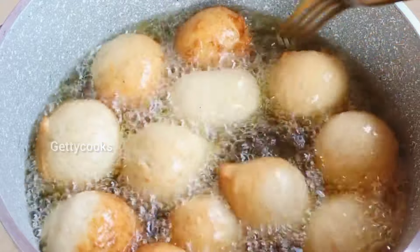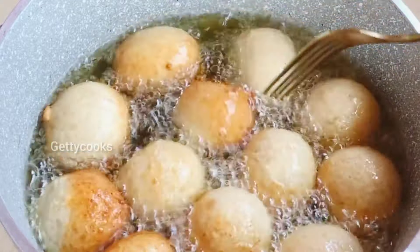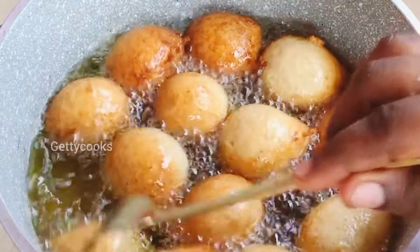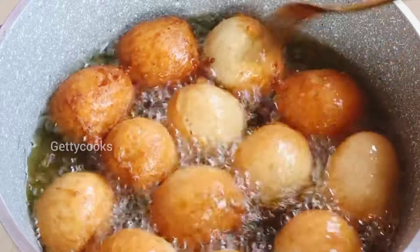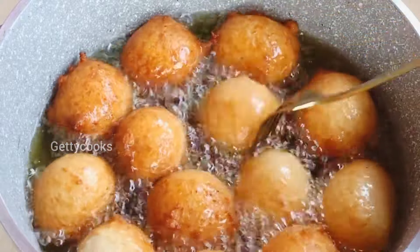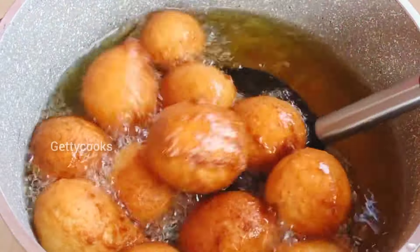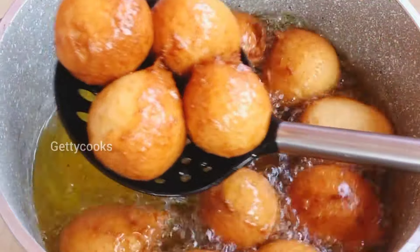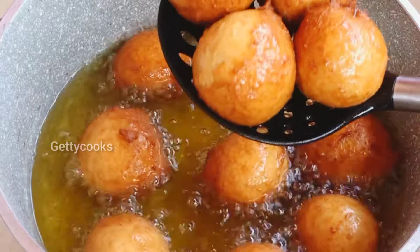The puff puff is doing very well and I'm just flipping it for the other side to also fry very well. Once it is golden brown I will take it off from the oil. The aroma in my kitchen smells so good! And just look at this beautiful golden color.